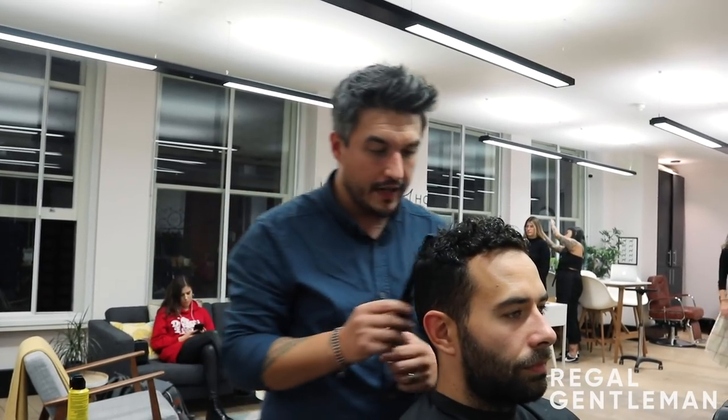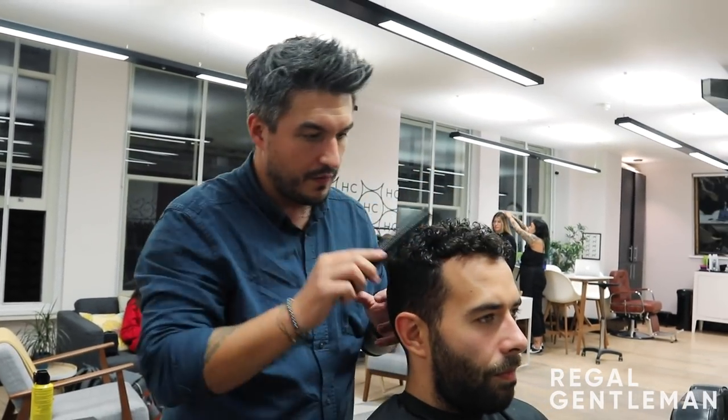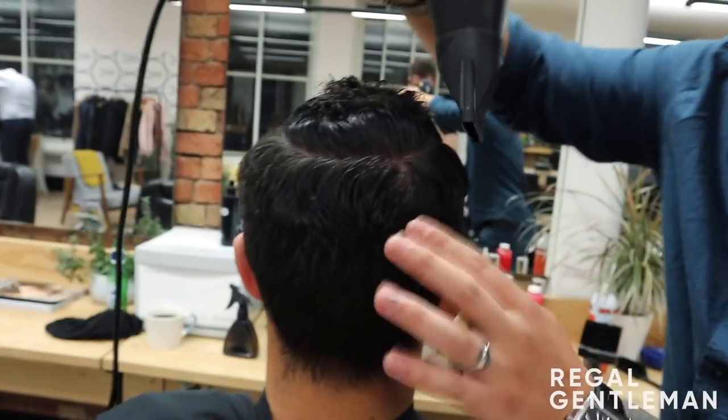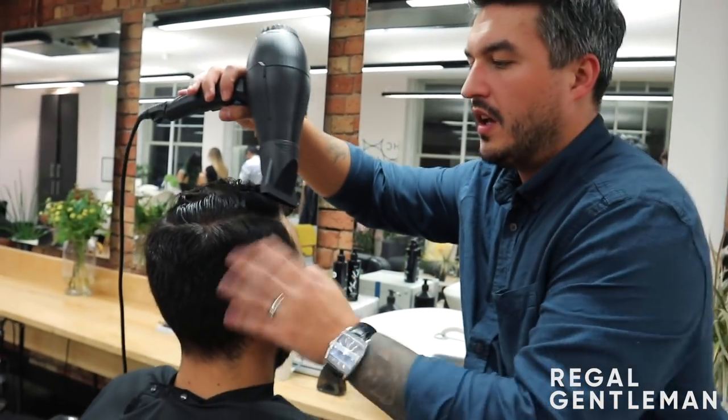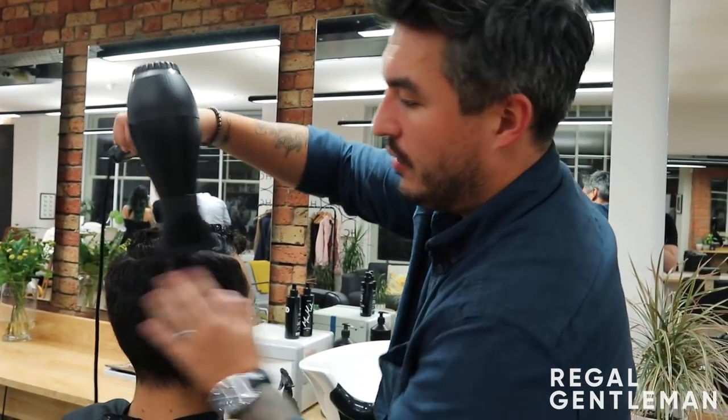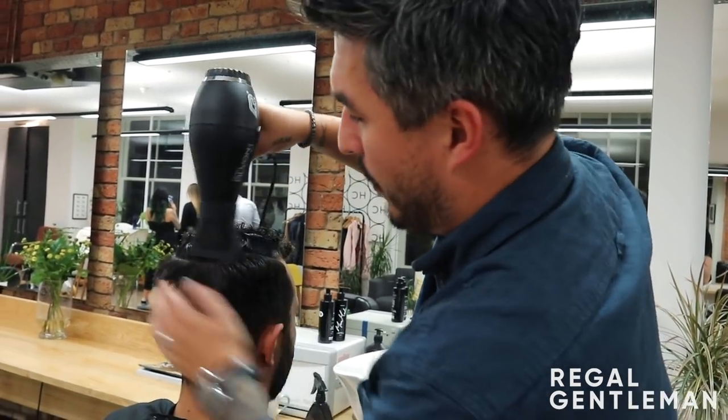It's all washed and conditioned — a nice blank canvas for me now. I'm going to comb this out from the crown, then dry the sides off. I've been working on clipper work so we'll do it dry. I'm just using my fingers to dry it off — just drying it through to get ready to start the clipper work.